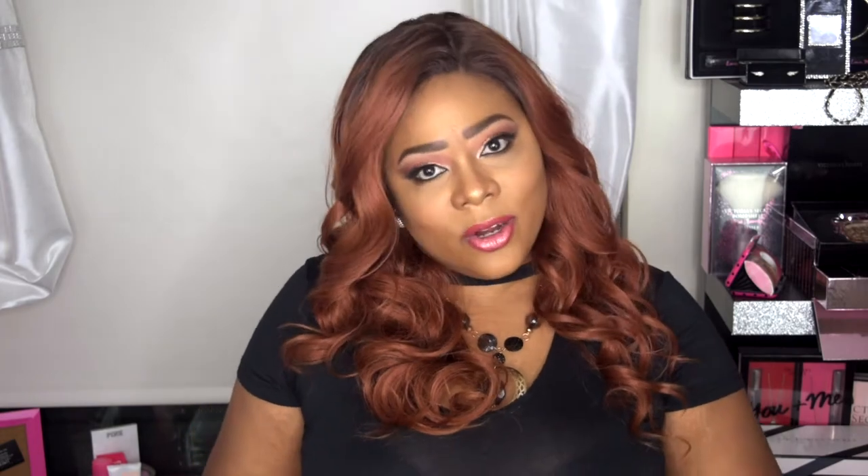This is the Brown Sugar Flattened Lay Human Hair Style Mix, and I have it in the style BSL-204 Dime. I have it in the color SR/30/350. It's a lace front, so you only get lace in the front. There's really no parting other than the fixed part right here, which is six inches deep.